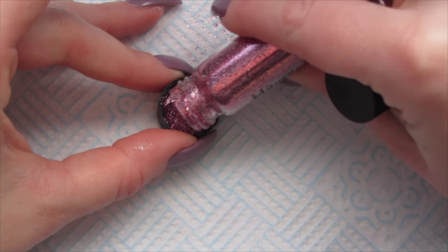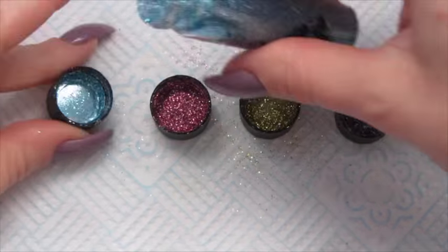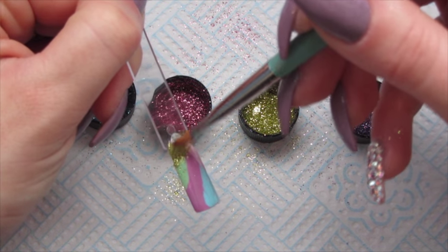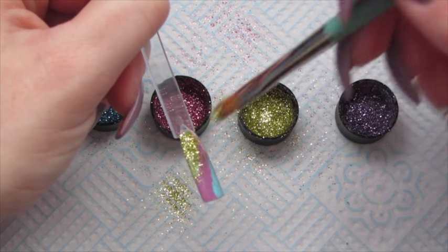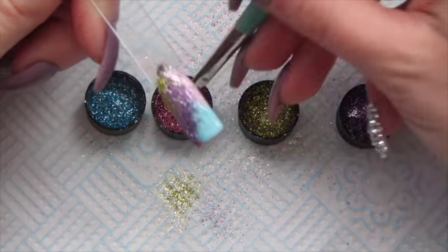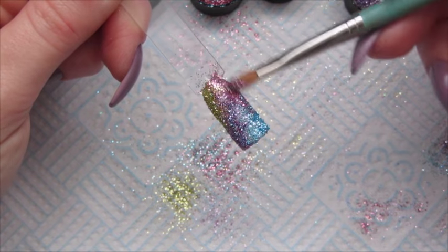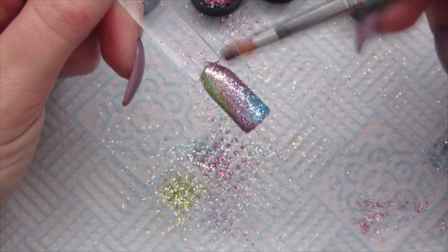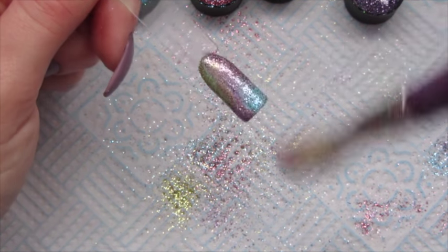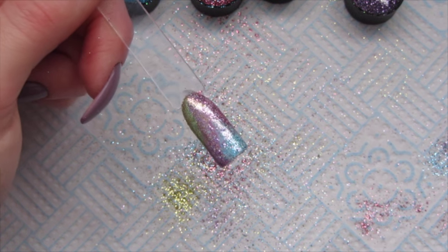Get your glitters and pour each of them out into the lids. Get your nail pot and detailer brush and just pile on that glitter to the corresponding matching colour — it doesn't matter if it goes over the lines. Then burnish them all in, get your duster brush and dust all of the excess off, then top coat twice, wipe off the inhibition layer, and that one is all done.